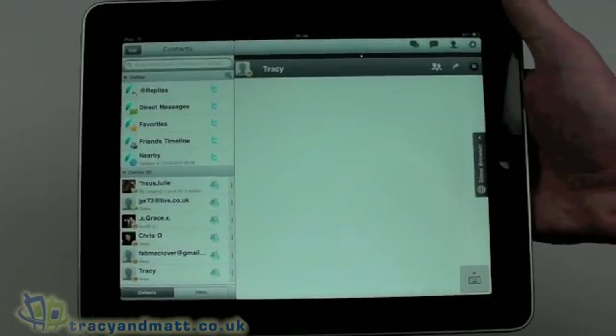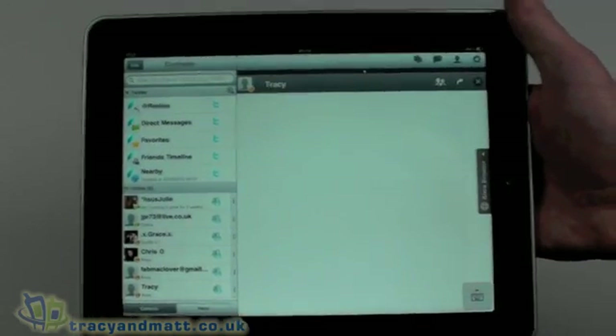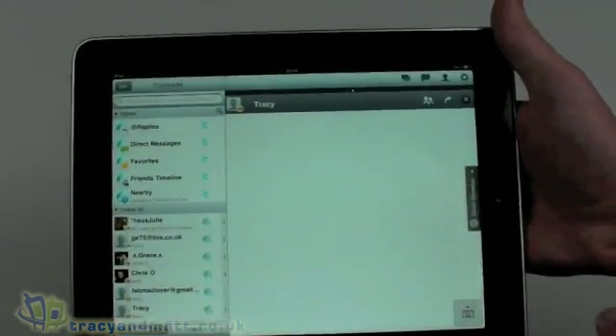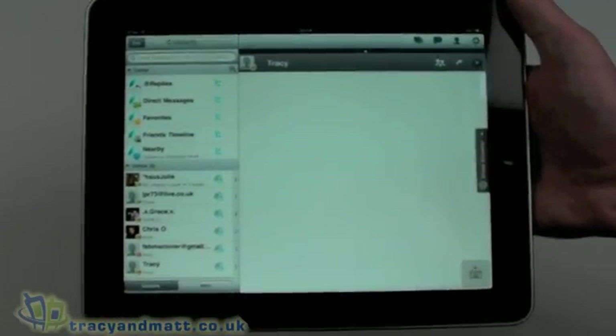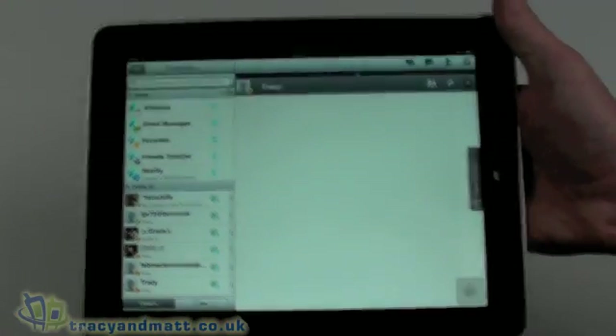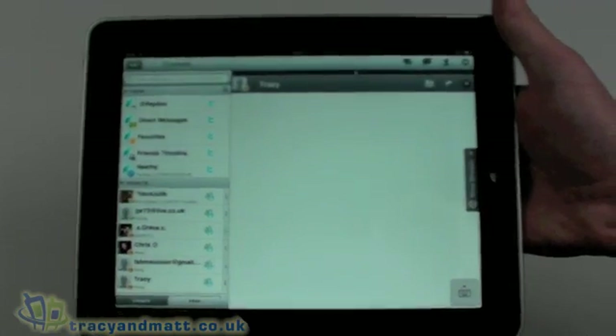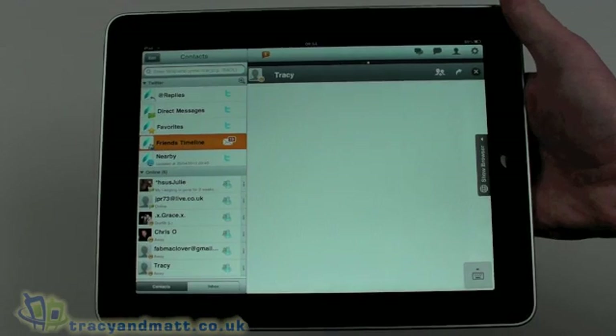So this is IM+ for the iPad — a specific iPad application available from the App Store for $9.99. I think it's pretty well worth the money; I've certainly been using it an awful lot. To be honest, there aren't too many options for instant messaging on the iPad at the moment, and I'm sure there will be more over the coming months. But I think this is a very good application, definitely worth $9.99. Thanks for watching — I'll be back soon with more videos on tracyandmatt.co.uk.